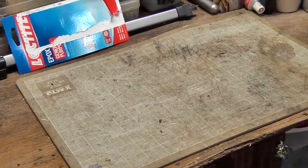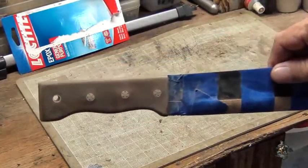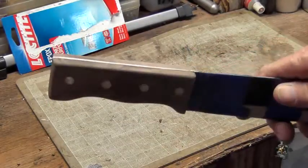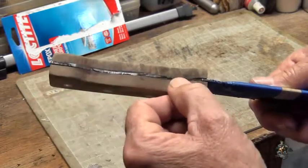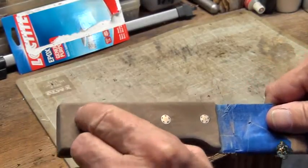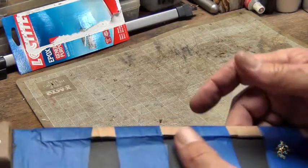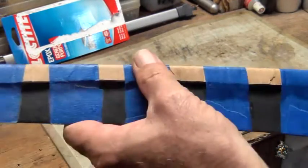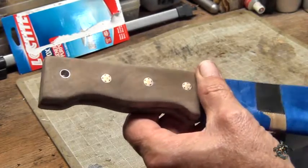Here's a quick update on the machete. I've got the handle formed — it's not finished yet. I've got all the pins cut down and everything kind of sanded down. I still need to put paint on the handle in a couple spots, round out the back a little bit, put the polyurethane on, and finish up painting and working the edge of the blade. But it's getting there — the next update should show it complete.